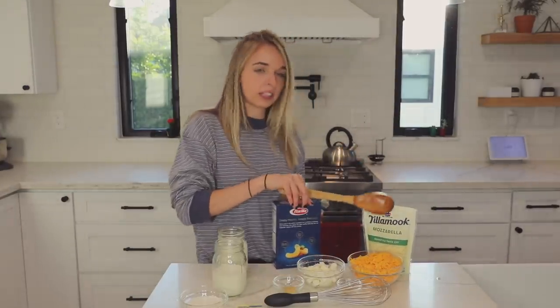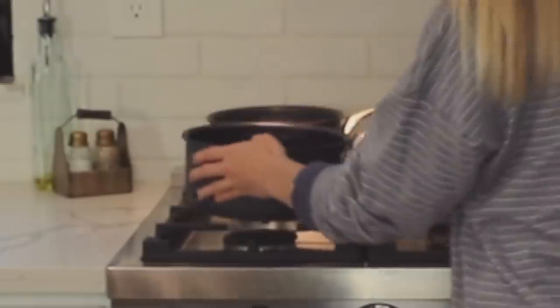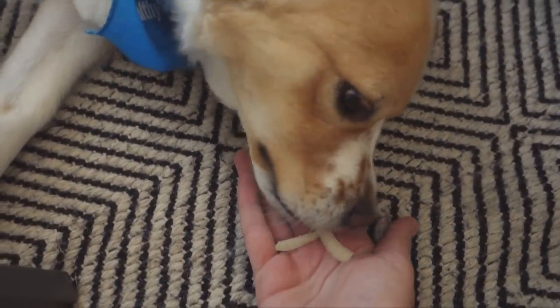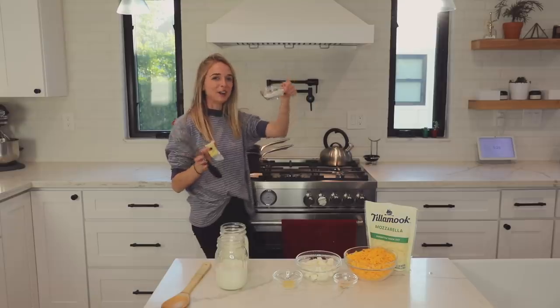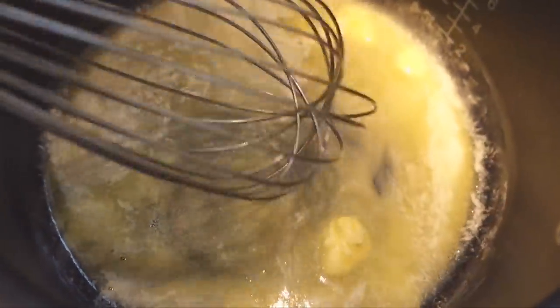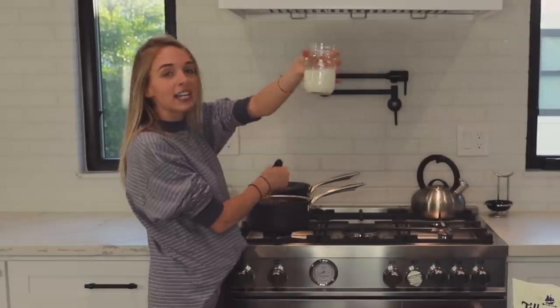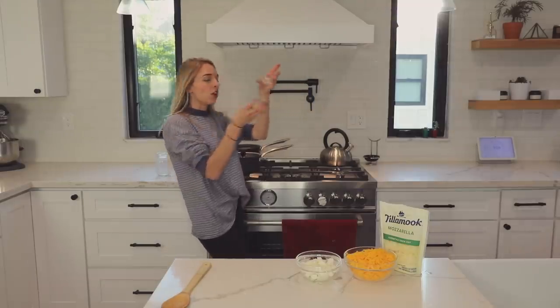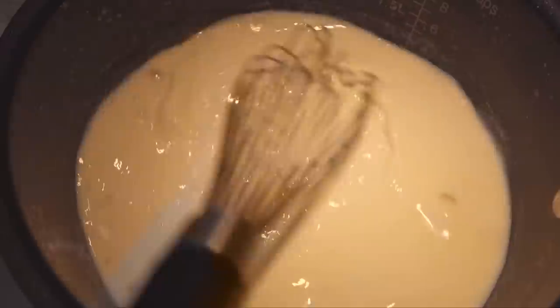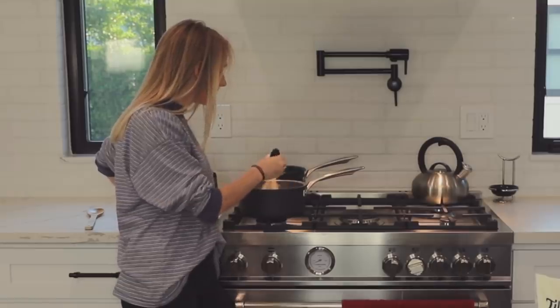Now comes the fun part — everything's happening very quickly all at once. We're going to make a roux. To do that we need a bigger pot. We're gonna melt the butter and whisk in the flour to make the roux. Making sure not to brown the butter. Now I'm gonna start adding flour. Now really quickly I have to add in the milk, and then we need to add in the mustard and the garlic.